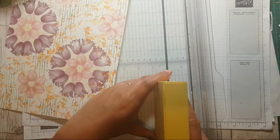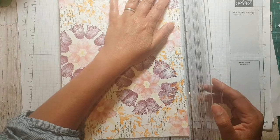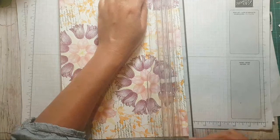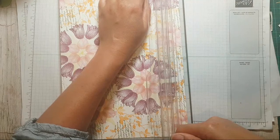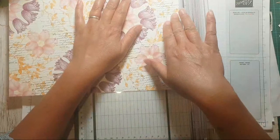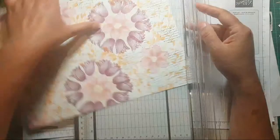I'm going to score at one and a quarter inches - that gives a good depth of box. Score one and a quarter all the way around. If you're using your Stampin' Up trimmer, remember to use the score blade and leave the cutting blade out of the way. So we're just scoring one and a quarter inches all the way around. In centimeters it works out to about three centimeters, so if you want to do three centimeters that's fine.